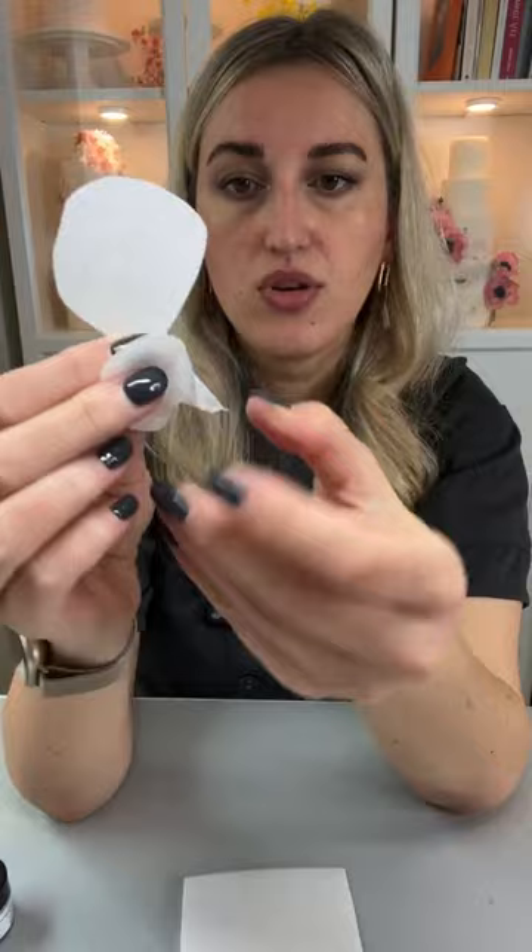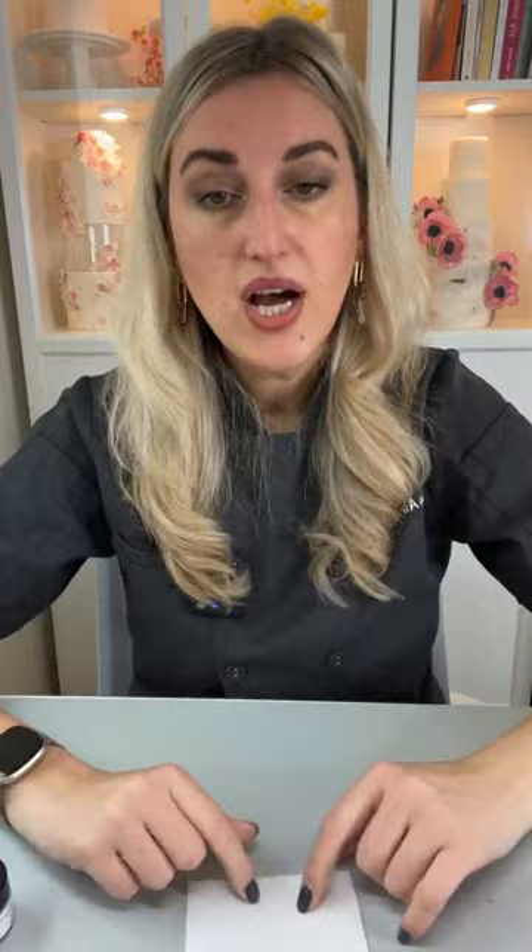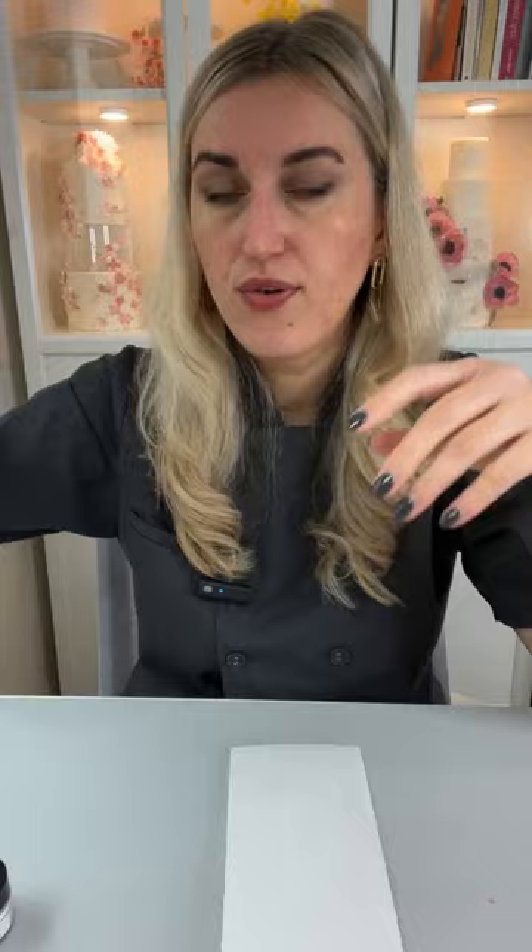For a flower like this, think about what size petal you want to make. When you condition and shape your wafer paper, it's going to shrink a little bit, so cut your petals a little bit larger than the final size you want. To cut your wafer paper, you can use craft punches if you need to cut a lot of shapes at the same time. I personally prefer to use sharp craft scissors — not kitchen scissors, as those won't give you the result you're after.